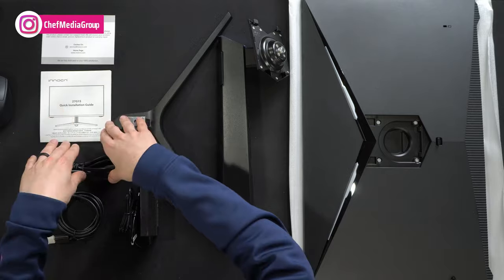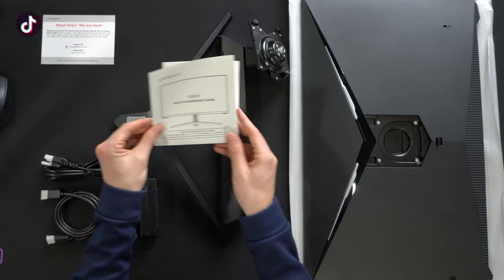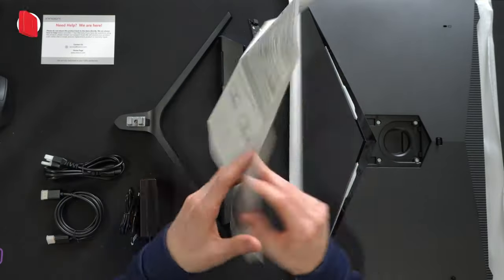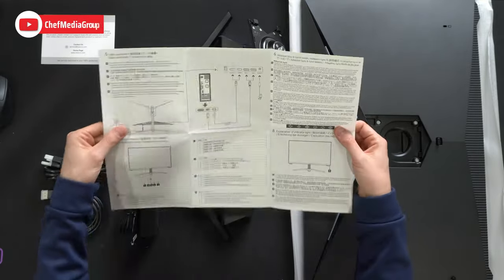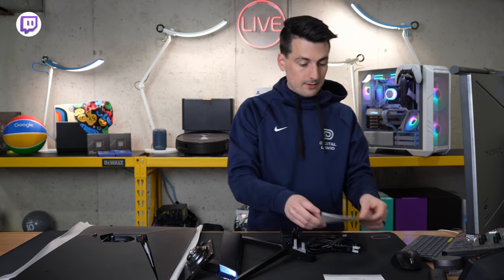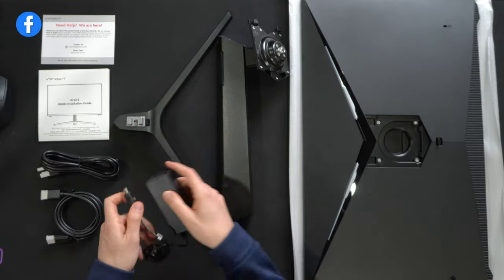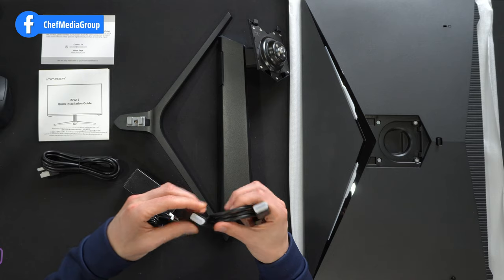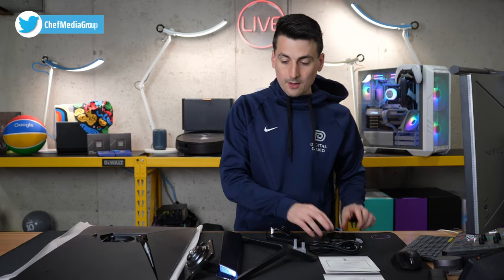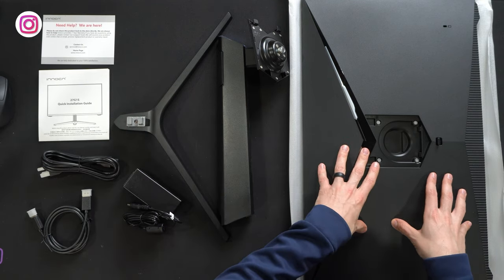Here are all the contents. First up, we have our product literature consisting of customer service and contact information, followed by a quick start guide walking us through stand setup and installation, as well as how to connect cables and some monitor-specific menu settings. Next, we have our power cord and cable, followed by our power supply and adapter with barrel plug connector. We have one included DisplayPort cable, followed by the stand in two pieces.